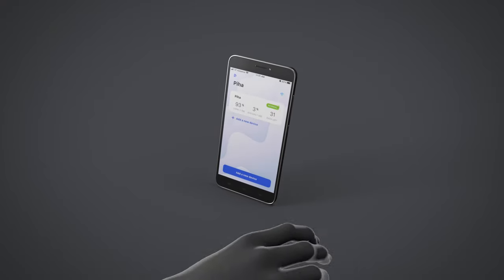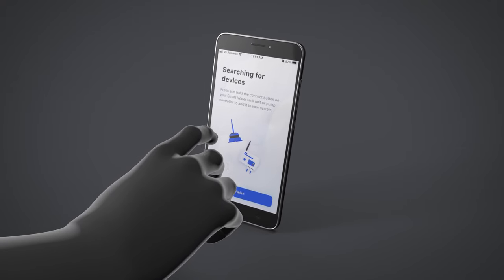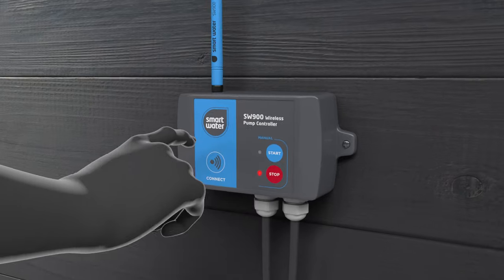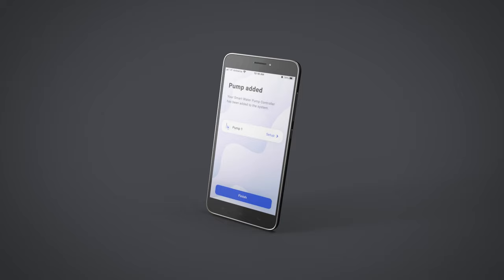To connect a pump controller using the app, select the system and then add a new device. Hold the blue connect button on the front of the pump controller. The app will display Pump Added and prompt the user to complete the setup options. Up to 12 pump controllers can be added to the system.